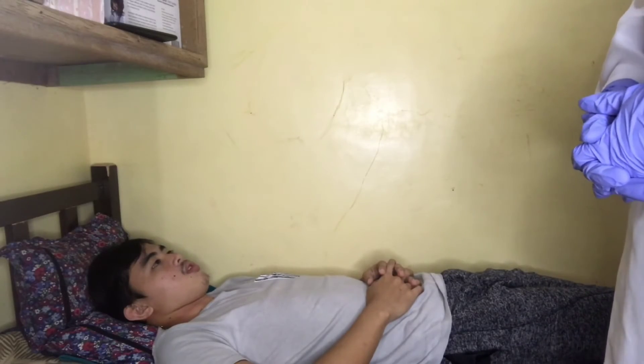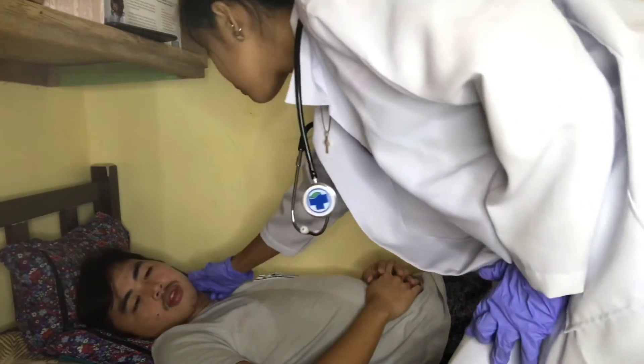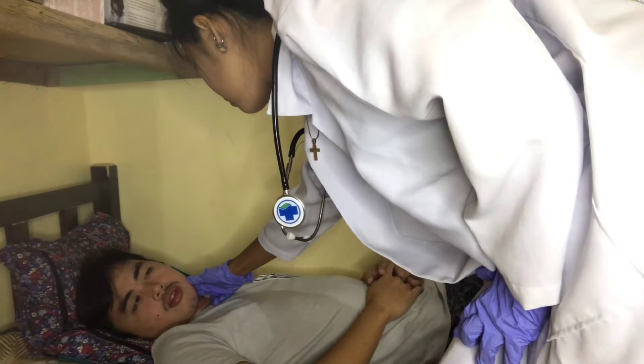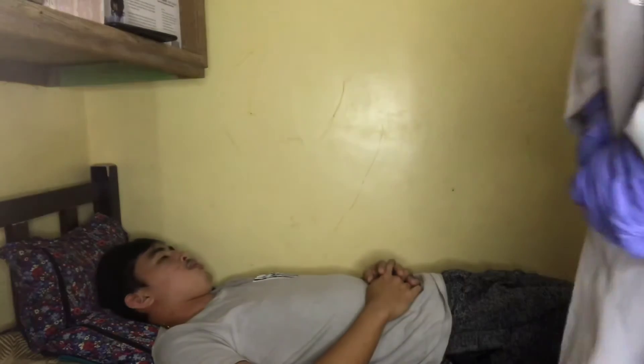Ask the patient to breathe and hold again, and assess the character and volume of the carotid pulse. Sir, can you breathe and hold? Do it on the other side. Next, assess the jugular venous pressure. Can you please turn your head toward me? Then I will palpate the carotid pulse and do it on the other side.